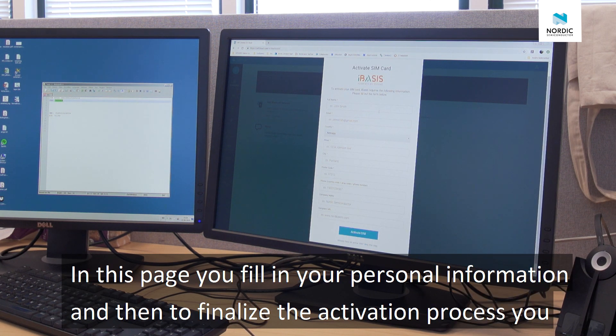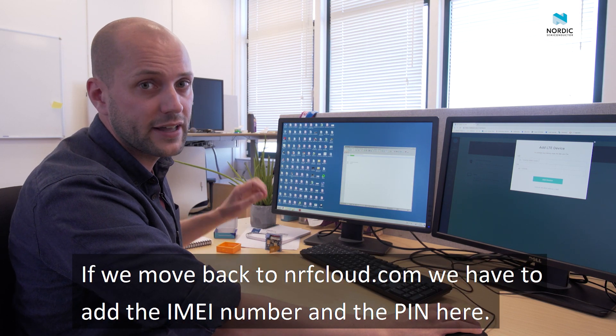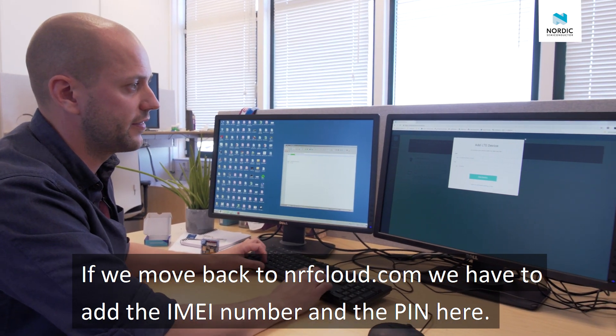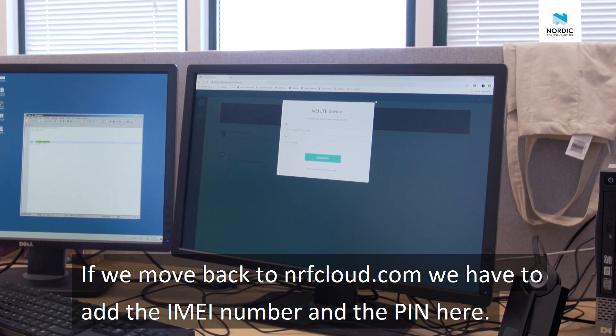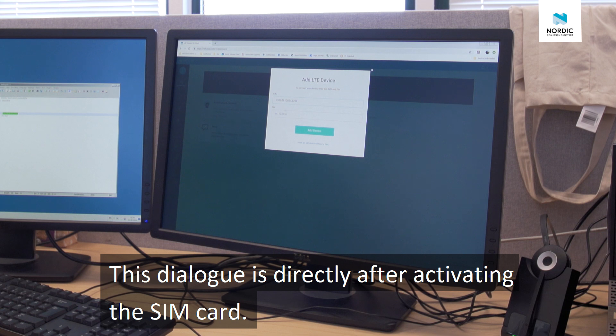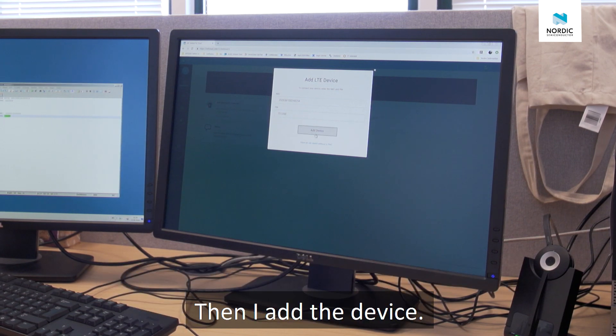On this page you have to fill in your personal info, and then to finalize the activation process, you press activate SIM. Then if we move back to nrfcloud.com, we have to add the IMEI number and the PIN here. This dialog appears directly after activating the SIM card. Then I add the device.